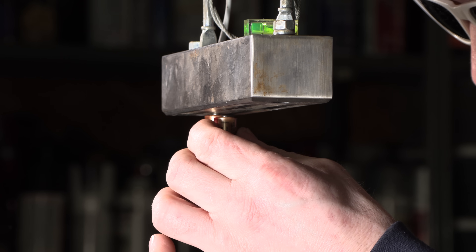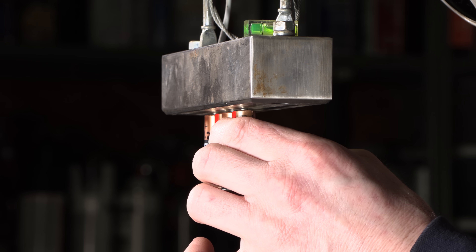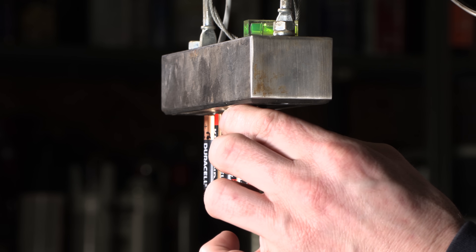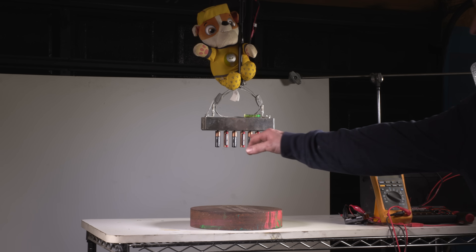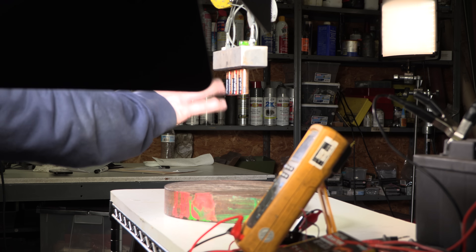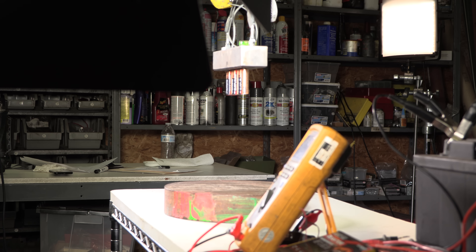This is going to be my second drop on the steel plate, and this time I'm going to line them up in order of voltage from lowest to highest. This time what I did different is I discharged these 1.4-volt batteries another 500 milliamp hours. So here we go.